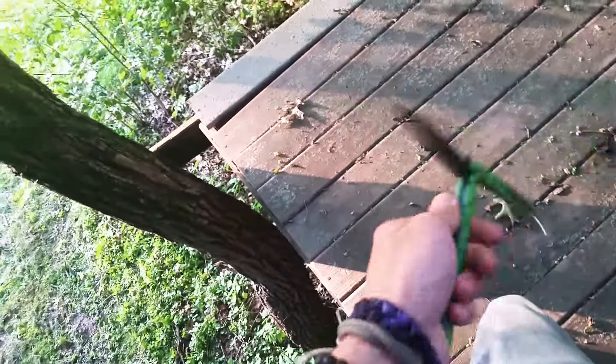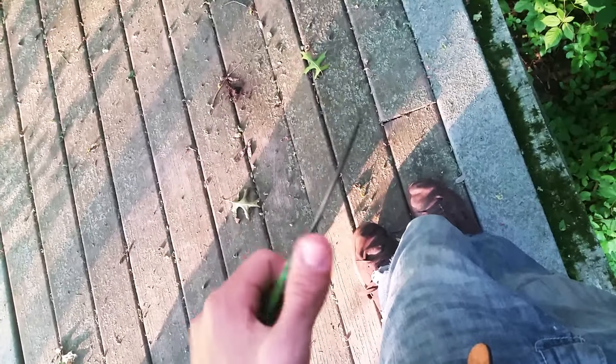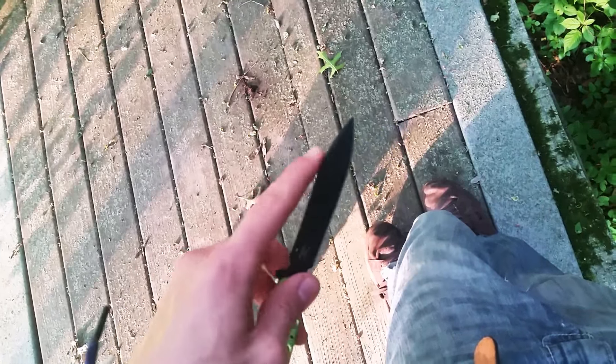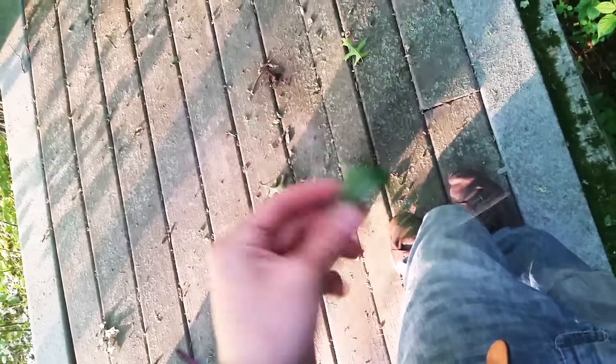I want to talk about what I think about the 51 and what a lot of people might not realize about it — honestly it's kind of an evil knife, definitely a money taker, but I'll explain that later. Anyway, everybody says it's a spear point but it's not — it's a drop point, obviously. It has a little tiny swedge on it right here, good for light puncturing.